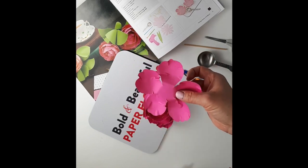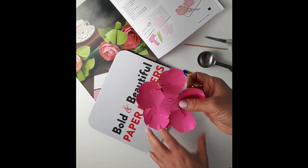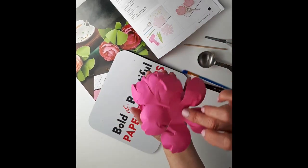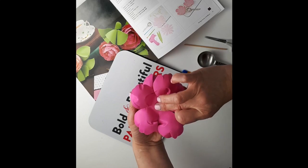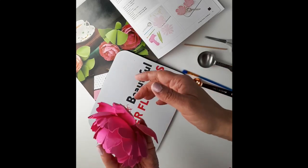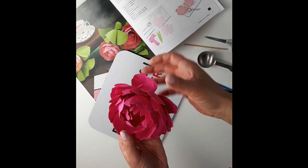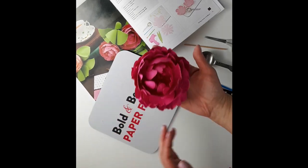Then with the petal shape that you curled with the curl facing down — you want to put a little bit of glue here with the curl facing up. When you add it to the bottom of your peony just like that and turn it, it creates that open effect of your peony. Now it's ready to add to a stem — there you go!